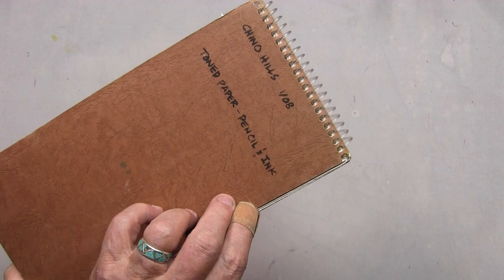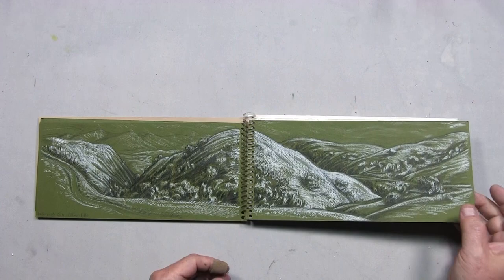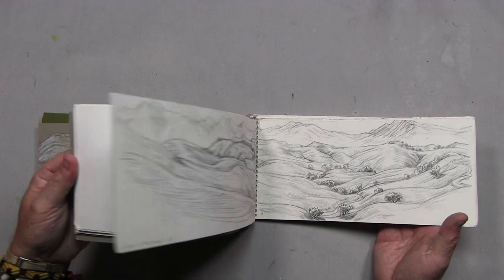This last sketchbook is a specialty option: you can go down and have your own made at a print company like Staples, Office Depot, or Kinko's. A lot of times they have binding machines there. This is simply a big combination of Canson paper, watercolor paper, and drawing paper, all cut down and then bound. I use a couple of pieces of matte board bought cheap from a framing company to make my own format and size. They're very sturdy and the cover is very thick — and that's one option for you as well.